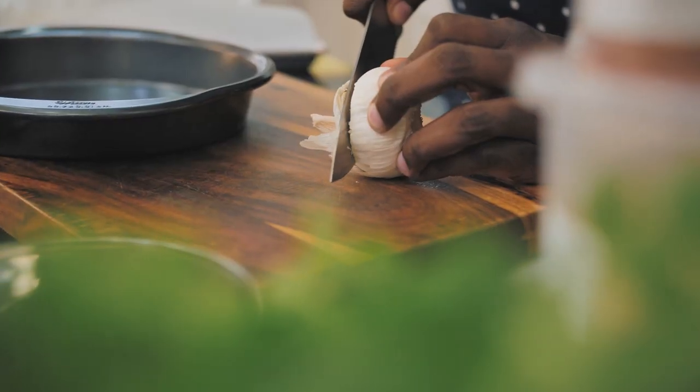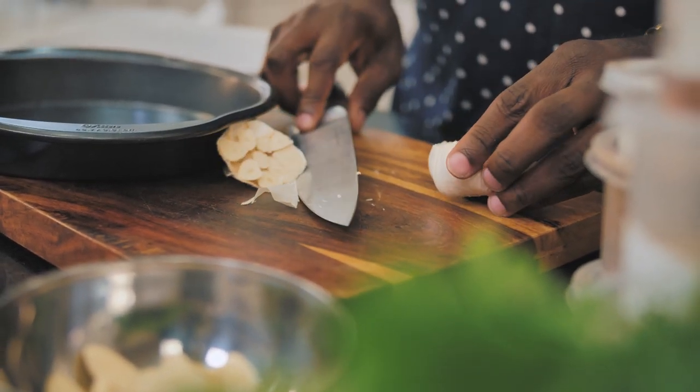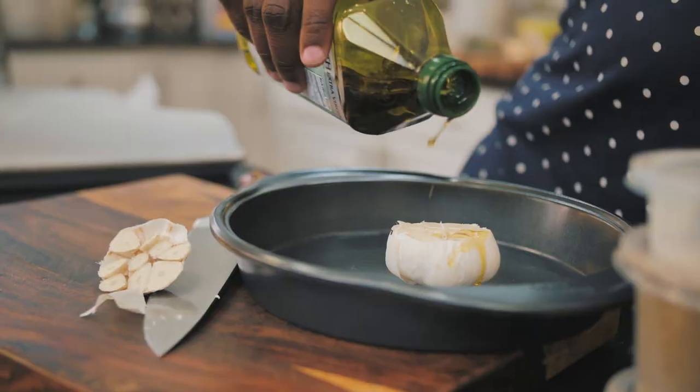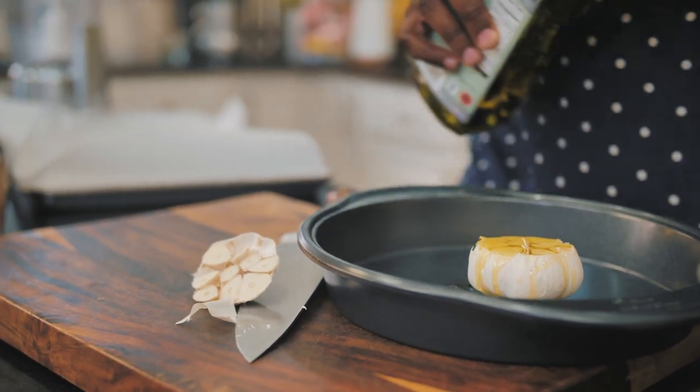For the potatoes, I'm going to mix in lovely roasted garlic. What I like to do is take a whole head of garlic and just cut off the top of it. Put a little olive oil right on top of there, and then this goes right into the oven to get nice and roasted.